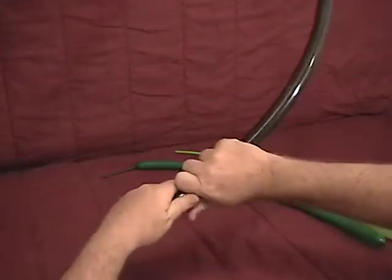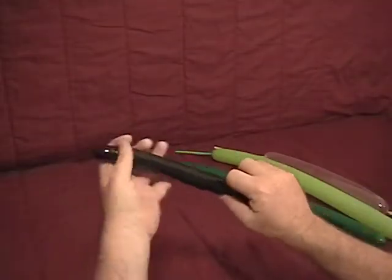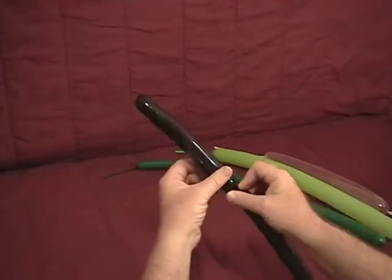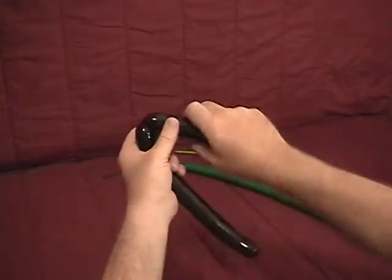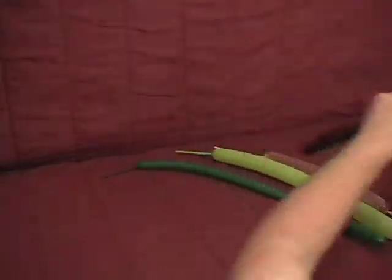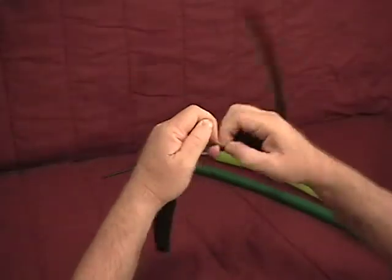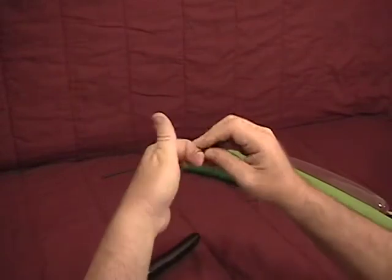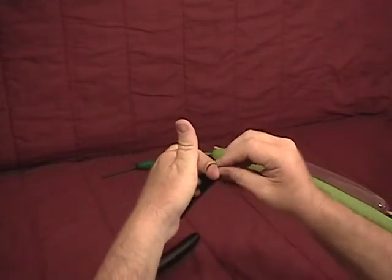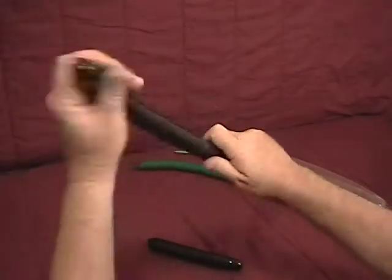We're going to start with our black balloon. Make sure it's kind of soft. We're going to make about a 7 or 8-inch bubble and take that off. Secure the ends while we were using more of this. Tie your ends off and set that aside — we'll come back to it momentarily.